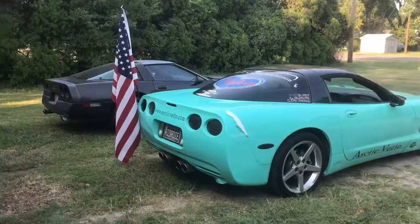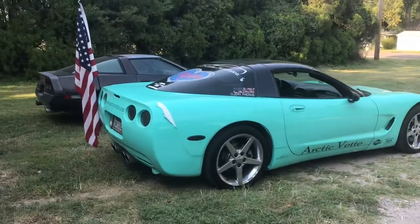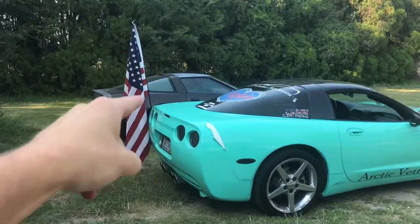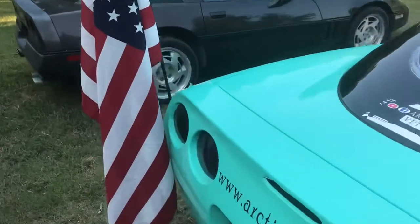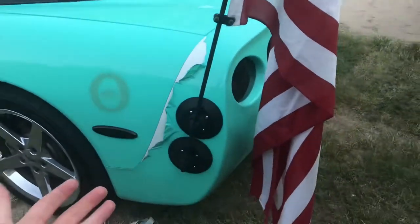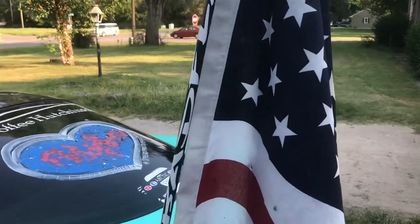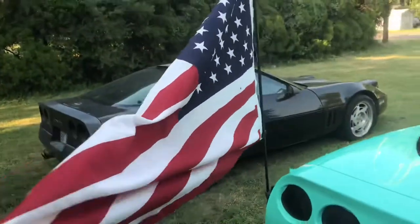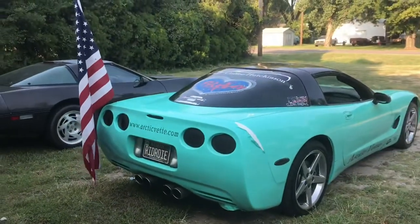Trucks can just put flags right in their bed — they've got holes, they've got a hitch. But what about your sports car? That's where the bad flag comes in. You buy yourself a bad flag, hook those two suction cups on your car, and you're gonna be rocking it just like the trucks do.